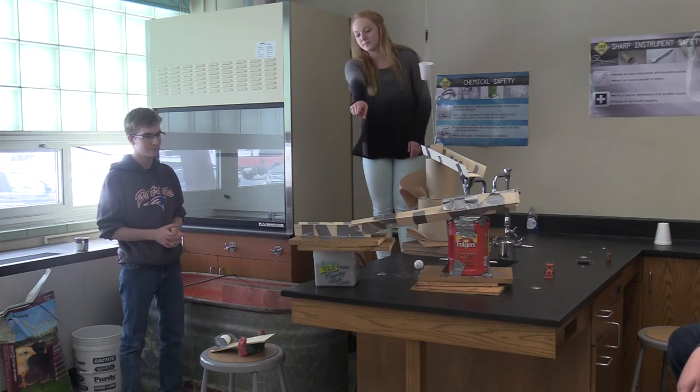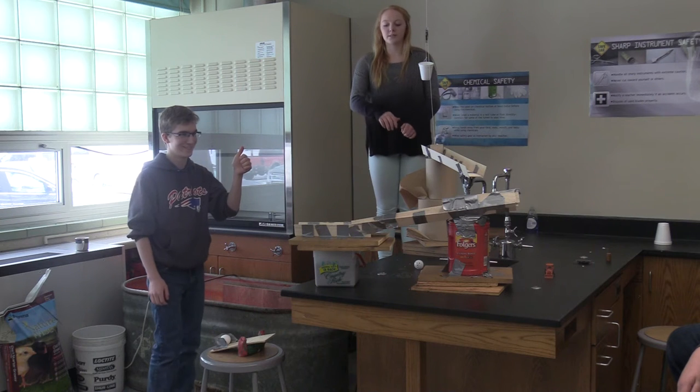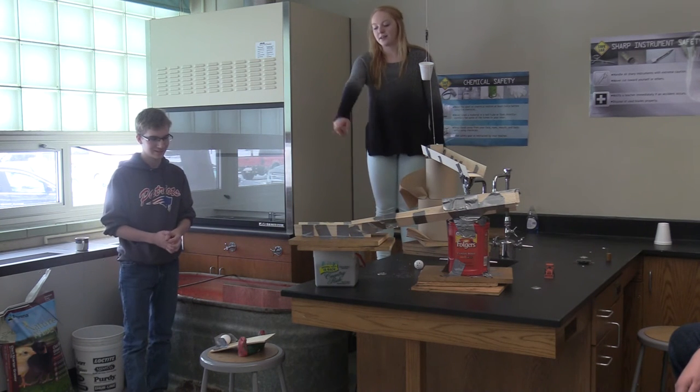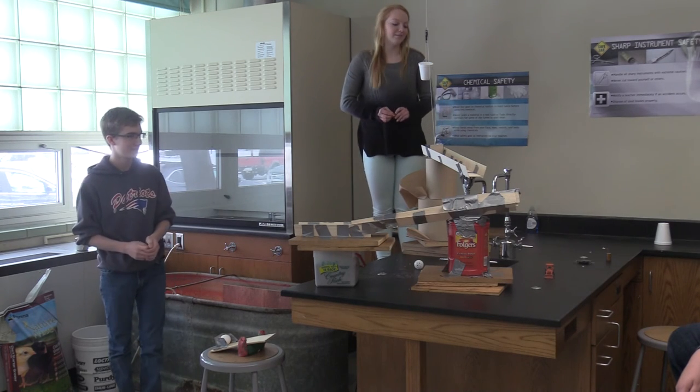And then there's a mousetrap right there, which will be our compound machine that will send our wheel and axle, which is a car, flying onto that lever, which will send the egg flying over.